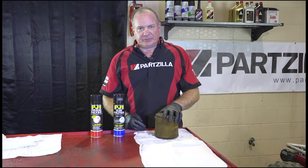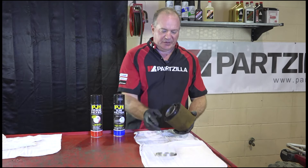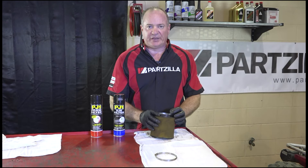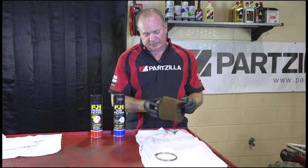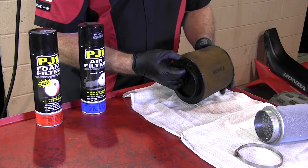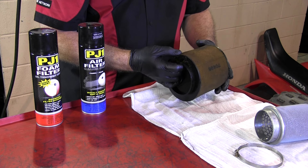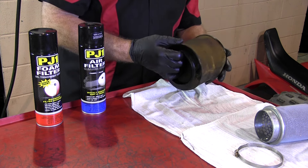Here's our air filter. First thing we need to do is remove the clamp and then the inner frame, which supports the weight and structure of the air filter. Once we've done that, we want to take a closer look at the air filter itself — make sure there are no cuts, no rips in the rubber. All that looks good.